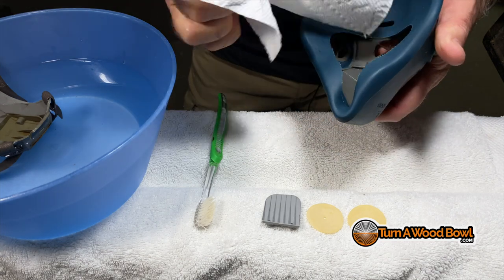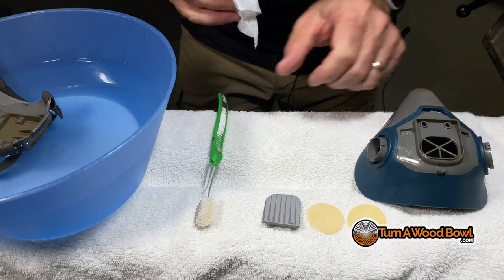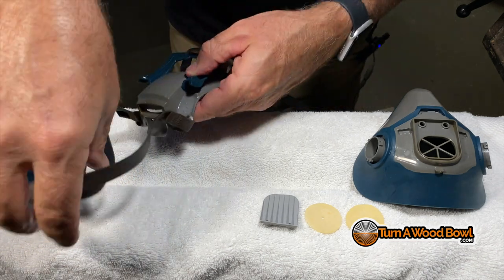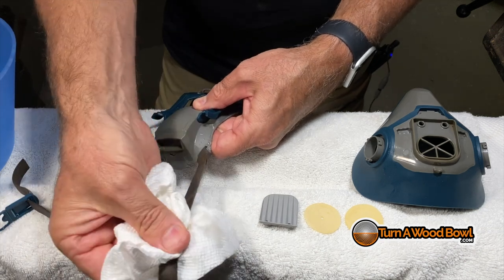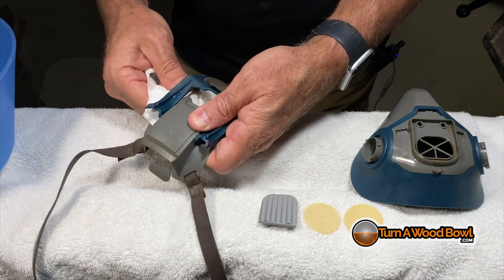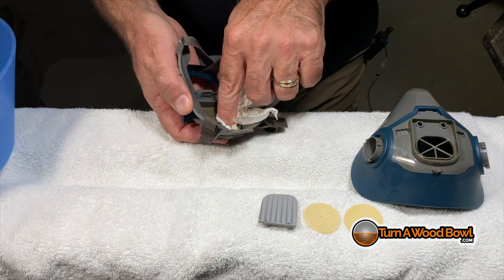You want to put them on and take them off really delicately. You may be tempted, instead of going through this whole process of taking everything apart, to just wipe out the inside of your mask. You could possibly do that between cleanings if you really need to, but just be careful when you're wiping the interior that you're not snagging those inhalation diaphragms and ripping or tearing them. If they're torn, the mask is pretty much useless. So you want to make sure those diaphragms stay intact.